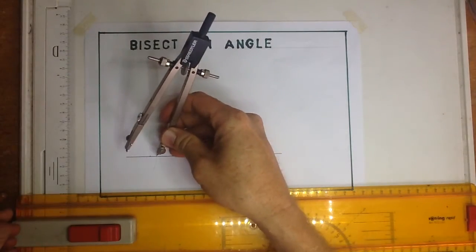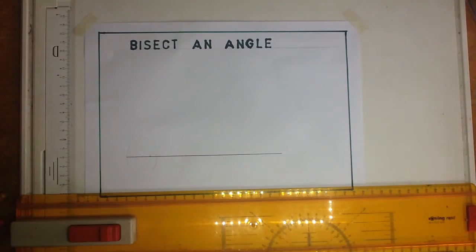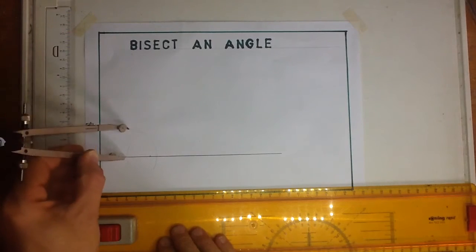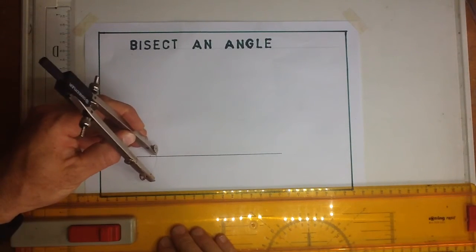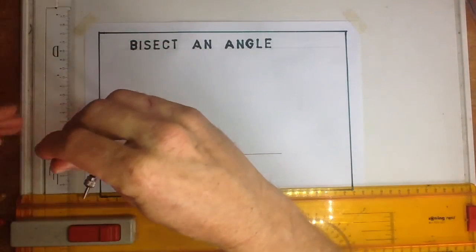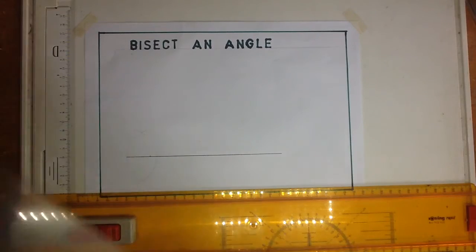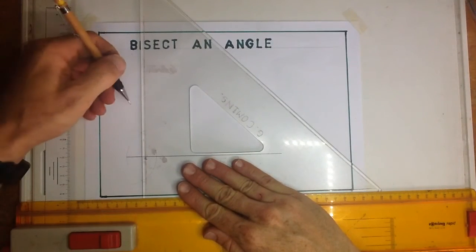I'm going to turn it around and draw a little arc over there. After I've done that, I'm going to draw an arc over here, place it over there, draw an arc over there and an arc over there. Drawing a line in between those little crosses that I've made, I will have a 90-degree line.